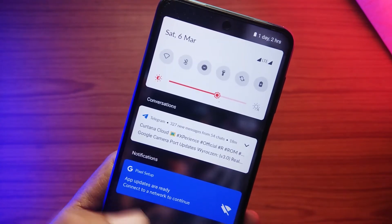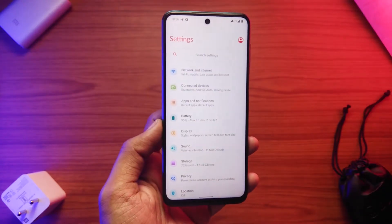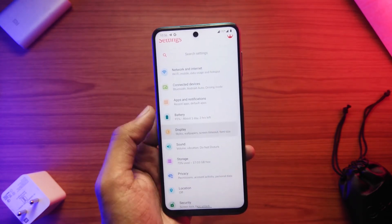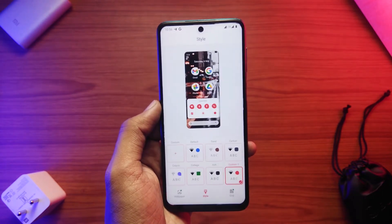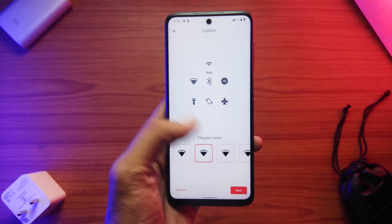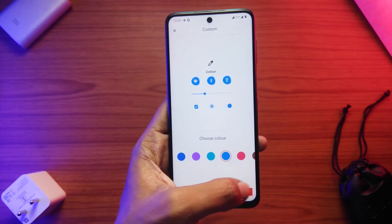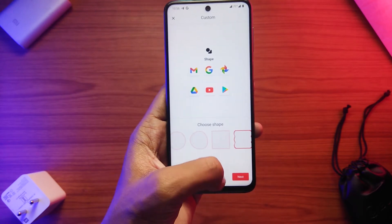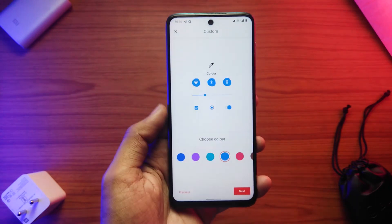Up till now everything seems stock as possible. Now let's head on to settings and see what options we get. The first thing you'll notice is the header part is a bit larger, which pushes down the main content a little, making it easily accessible even while using the phone single-handedly. There are accent color, icon shape, and font change options under display settings, which gives a little bit of flexibility.